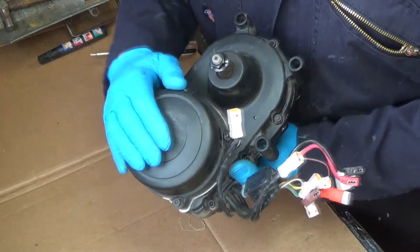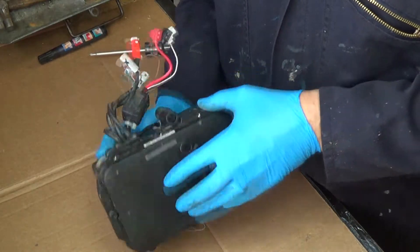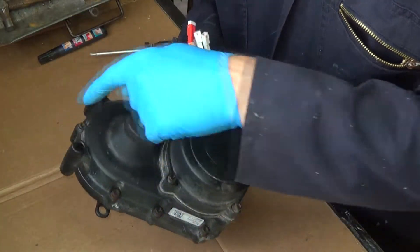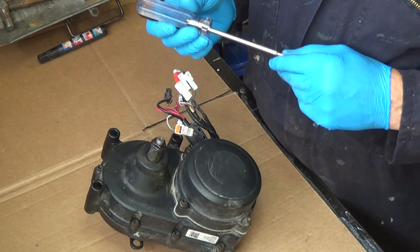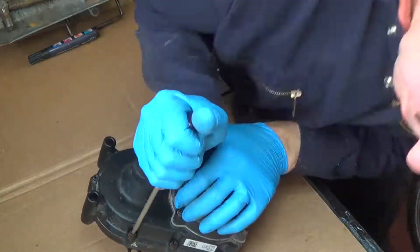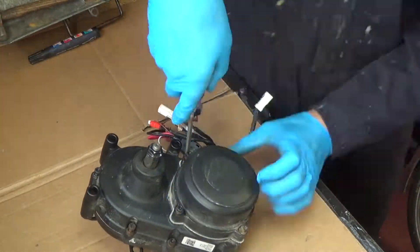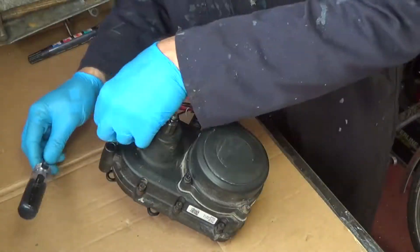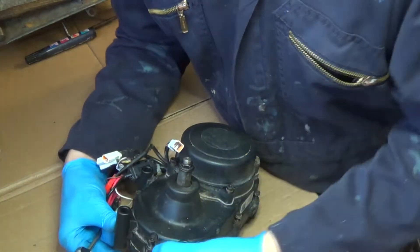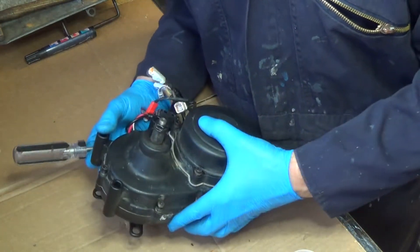Previous experience tells me this part is the motor. I don't think the motor is the problem — I think it's something to do with the gears. I'm going to start by seeing if I can separate the body using a series of Torx screws; I've got my Torx 25 for that. Some of the screws are longer than others where the housing is thicker, so I've marked them with a little blob of paint so I can sort that when I put it back together.